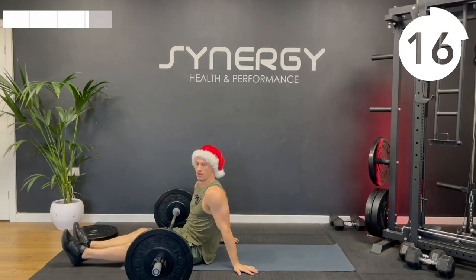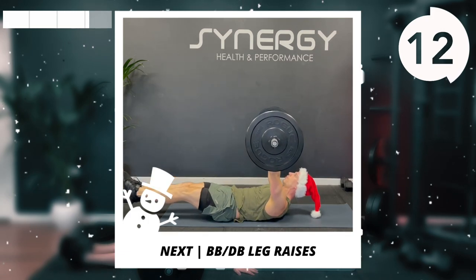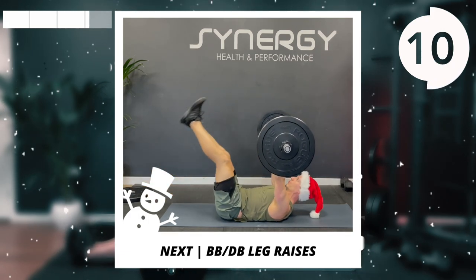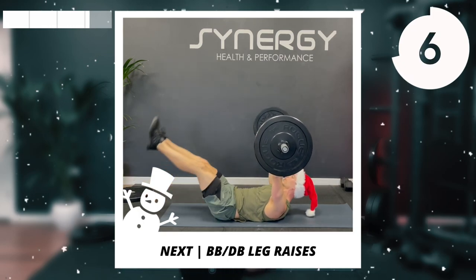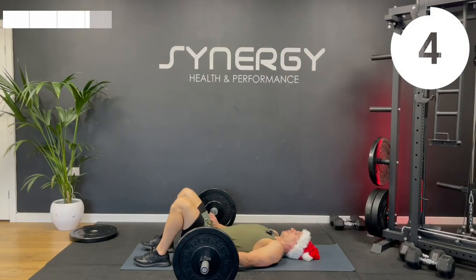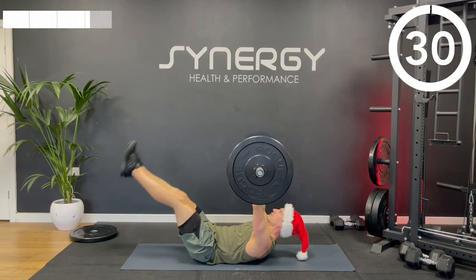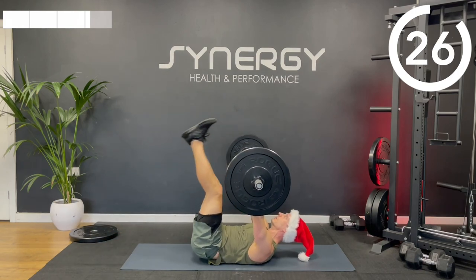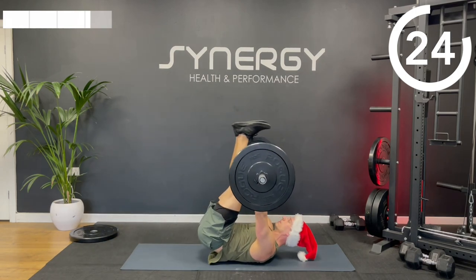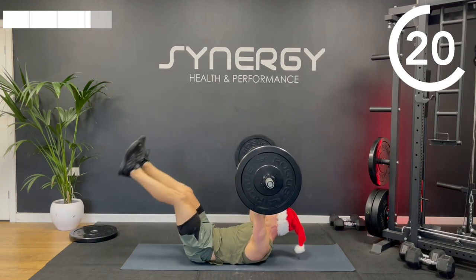We've got those leg raises next — maintaining a reaching crunch whilst doing the leg raise throughout. Remember when you lower your legs we don't want you to arch your lower back. Head and shoulders staying slightly off the floor.